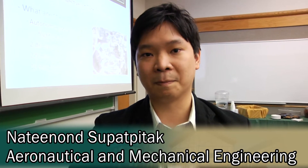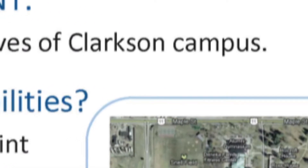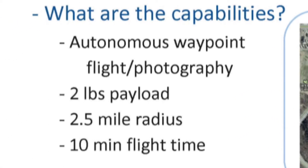Our problem statement, given at the beginning of the semester, is to collect dynamic aerial perspectives of Clarkson campus. We designed a solution with the capability of carrying a two-pound load, a 2.5-mile radius flight range, and a flight time of about 10 to 12 minutes.